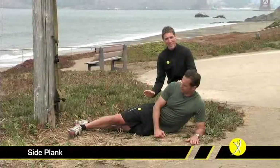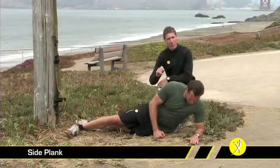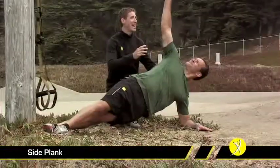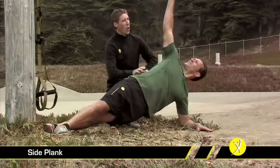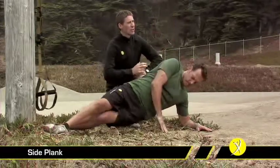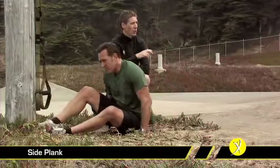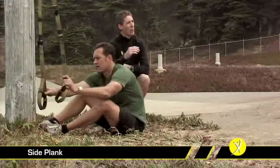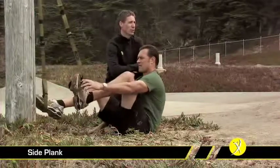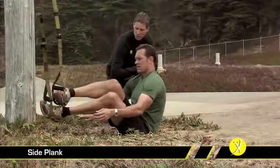The side plank is an incredibly effective and demanding exercise. To begin with, make sure you can maintain a steady side plank on the ground for 30 seconds with that arm straight up in the air. Once you know you can do that, we can move on to the TRX. With the TRX, you want your feet suspended with your top foot in front of the bottom foot in a heel-to-toe position. Randy's going to show that to us in just a second.